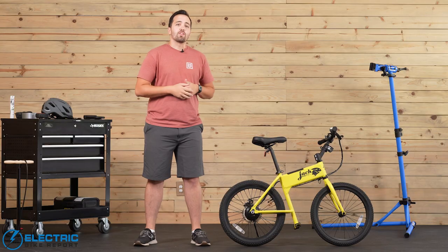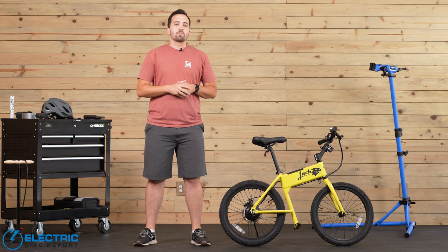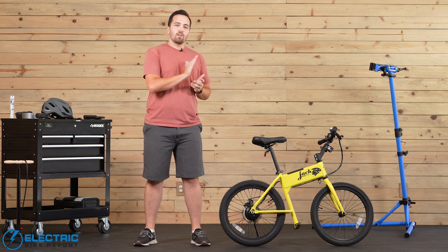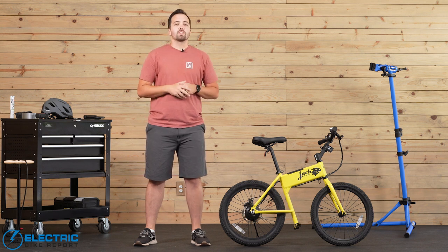Hey everybody, I'm Griffin with Electric Bike Report, and today we're going to be taking a look at one of the tiniest and arguably mightiest pound-for-pound electric vehicles we've ever reviewed on this channel. I'm of course talking about the Jackrabbit. This e-micromobility solution is purpose-built for shorter trips to quickly get riders from A to B. To find out more about this unique product and all that it has to offer, stick with us through our testing and review.